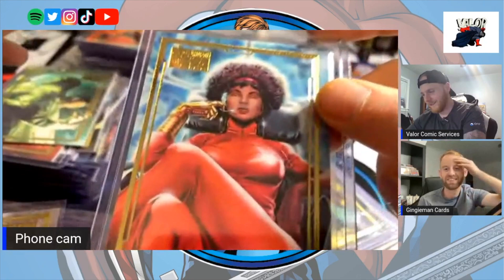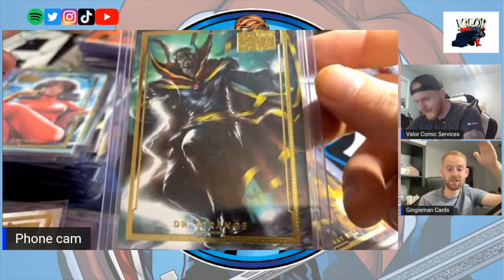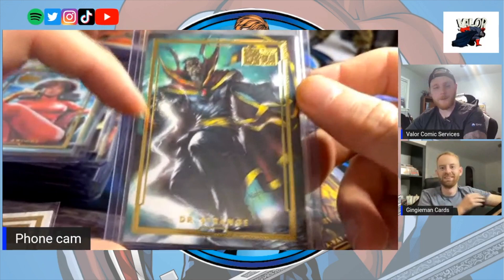Misty Knight — quick one. And then Doctor Strange — oh my god, that is incredible. I've never seen this one anywhere. This was a tough one to track down. How did you get it? Facebook — in a Facebook group. One person just commented saying they had Doctor Strange and I jumped on it immediately.